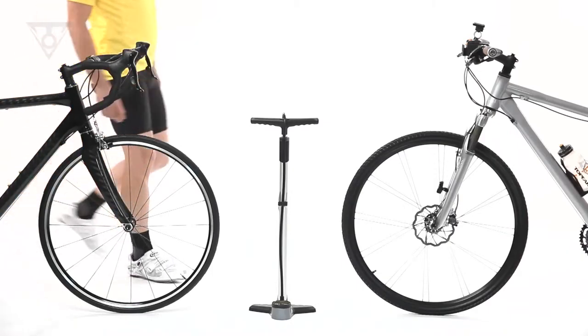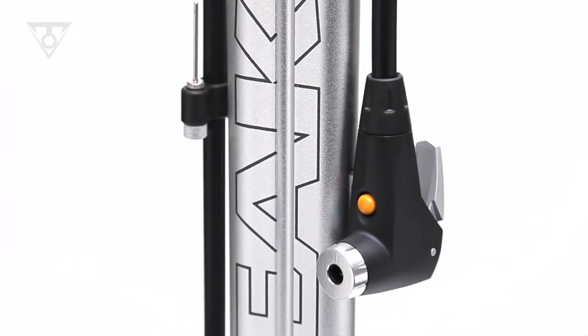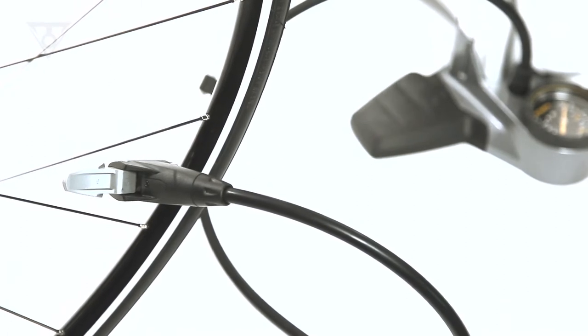What type of valve stem is on your tube? Presta? Schrader? Not sure? SmartHead takes the guesswork out of tire inflation. SmartHead automatically senses your tube's valve type and instantly adjusts for an airtight fit.